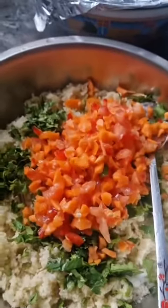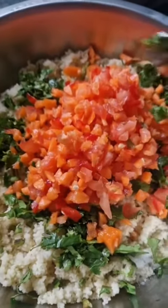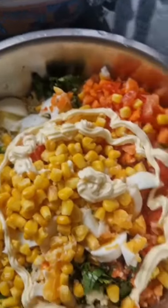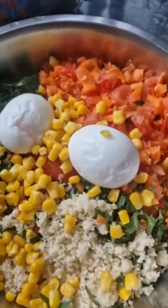You can see the couscous is getting ready — taking it out of the packet, just add the boiling water. Fluff the couscous with a spoon, add all the other vegetables. The ingredients are shown in the captions. Mix it with the couscous, cut the vegetables using the traditional method or a hand dicer. Looking good.